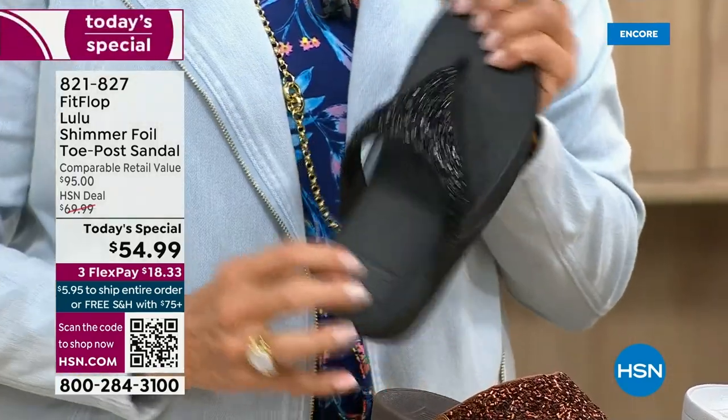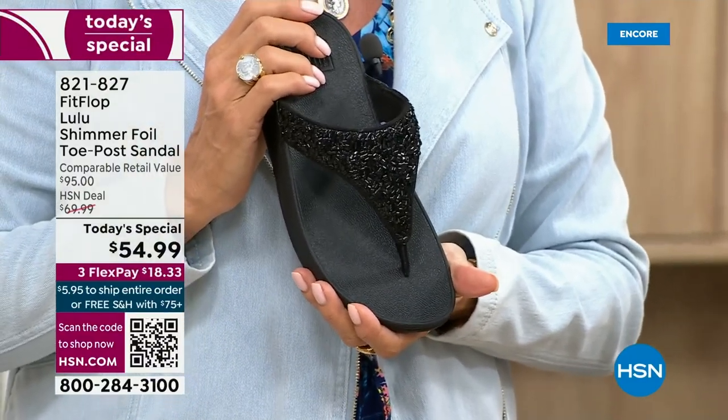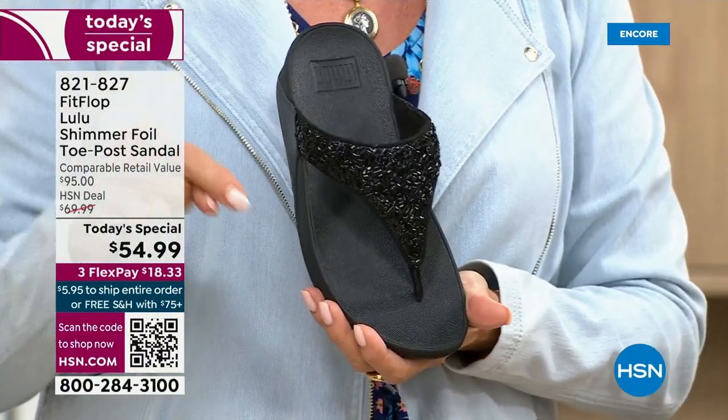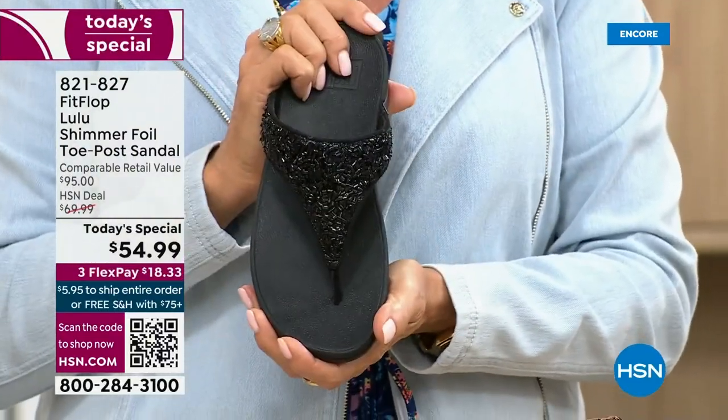I remember researching the brand when we launched — I did a little search and found there's literally a cult following for this brand. This just happens to be a super cute summertime statement-making sandal.